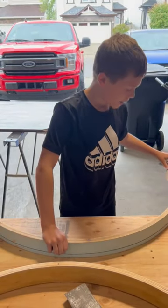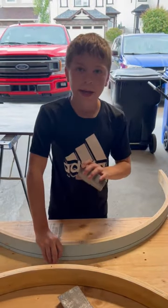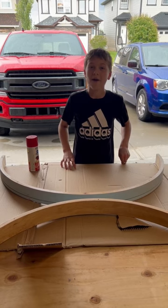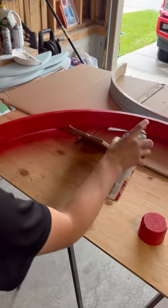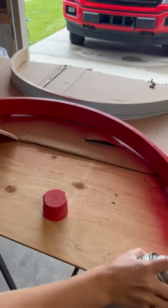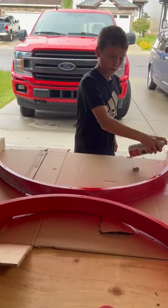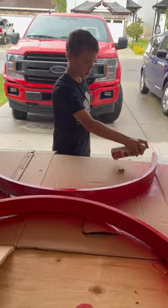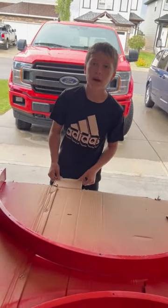Now I'm just sanding it down, and then after we're done sanding, we're gonna paint it. Now it's time to paint. Now that we got a couple coats on, we're gonna wait for it to dry.